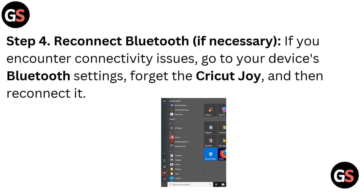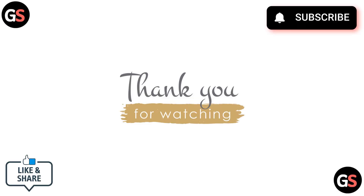Step 4, Reconnect Bluetooth if necessary: if you encounter connectivity issues, go to your device's Bluetooth settings, forget the Cricut Joy, and then reconnect it. Thank you for watching — please do like, share, and subscribe to our channel.